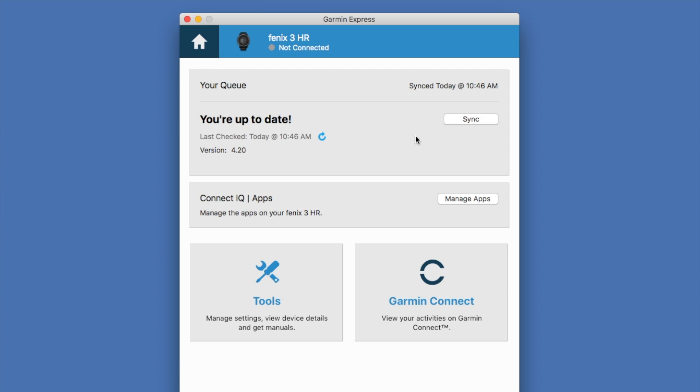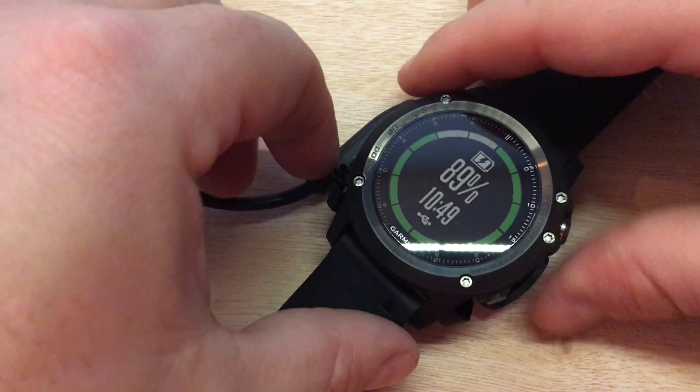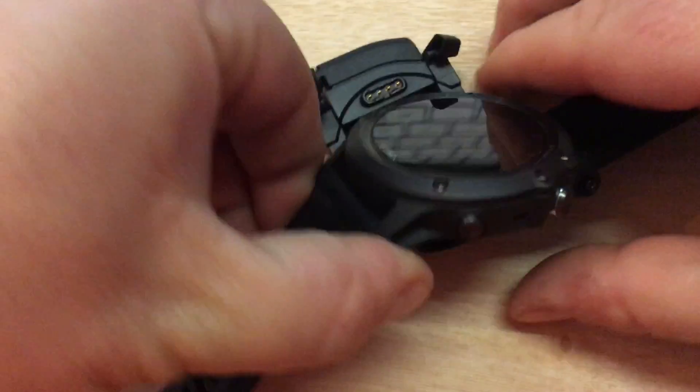Normally you have a display on your watch to install the update, but let's show you how you can get to it. Let's unplug the Fenix 3 from the USB charger.